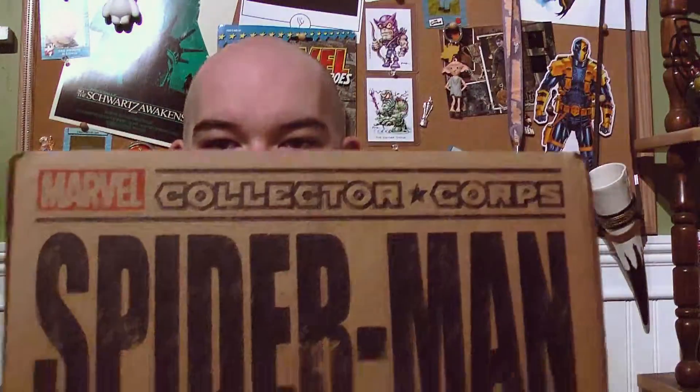Hey everybody, it's Billy, and I am here with the Marvel Collector Corps Spider-Man box. Get it in the frame there. A lot of people have already gotten this box and already seen what's in it, but I thought I would do my unboxing for funsies, mostly. I have seen what's in it, but I'm going to go ahead and give you my thoughts about it.